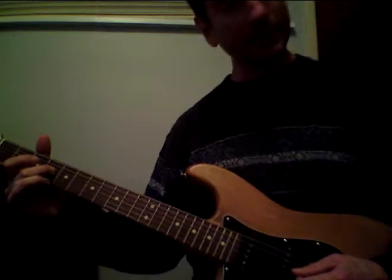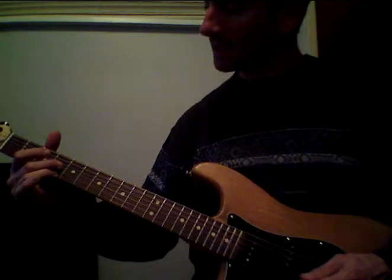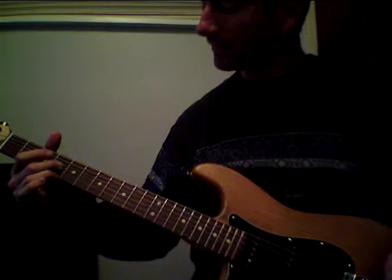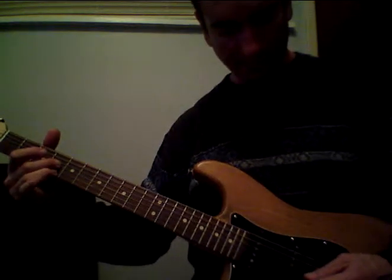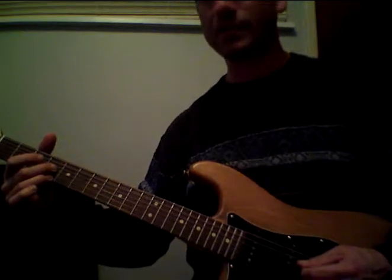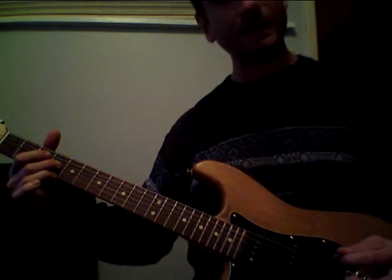Use your pick and pluck down. Then with your middle finger on your picking hand, pluck the first string on the same fret — the fourth fret. Then hit the third string again. That's the first part of it.